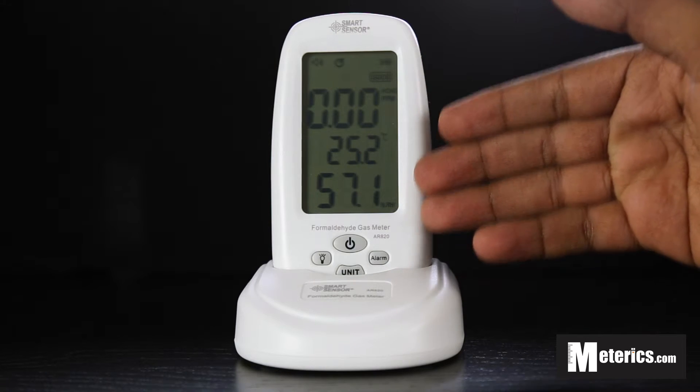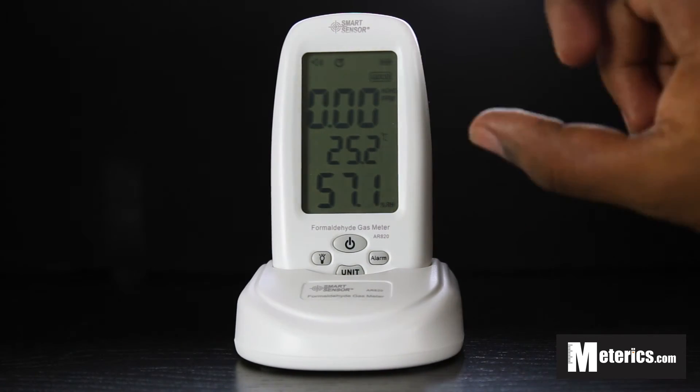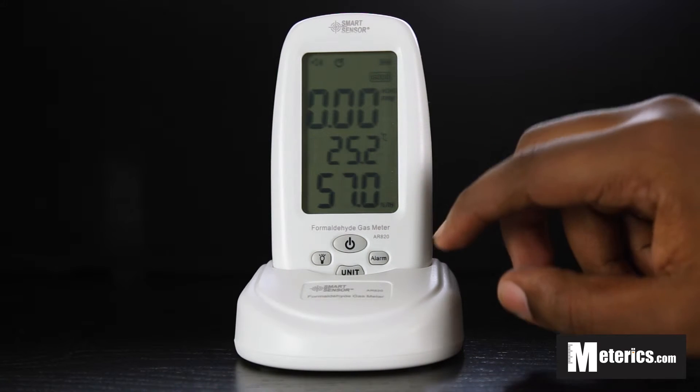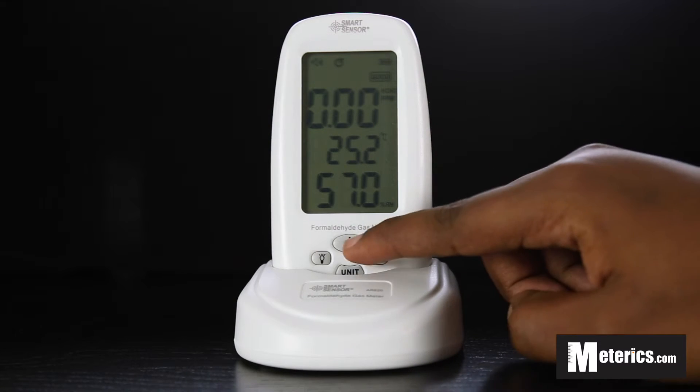Those three readings are all clearly displayed on the same screen. You don't need to push any buttons to change what you can see — everything is displayed all at once, making it very efficient.